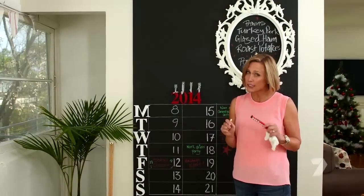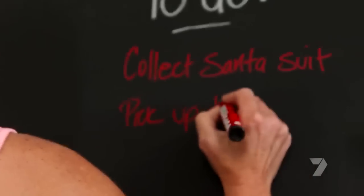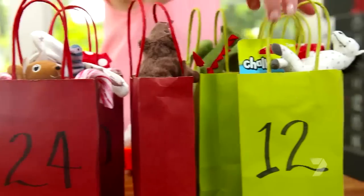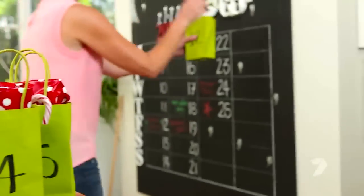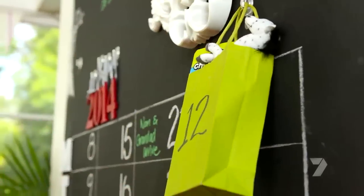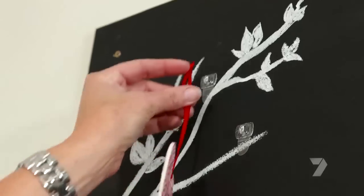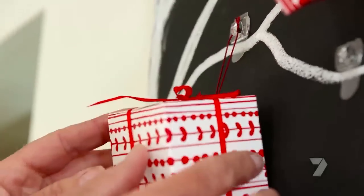Just a few little things I still need to add to my to-do list. Now we've got some advent goody bags for the kids, and lastly some Christmas pretties.